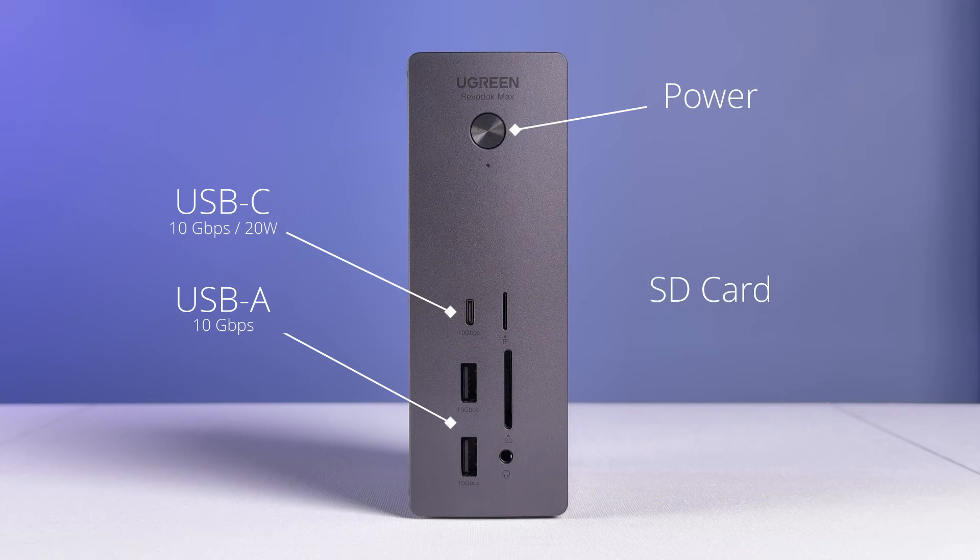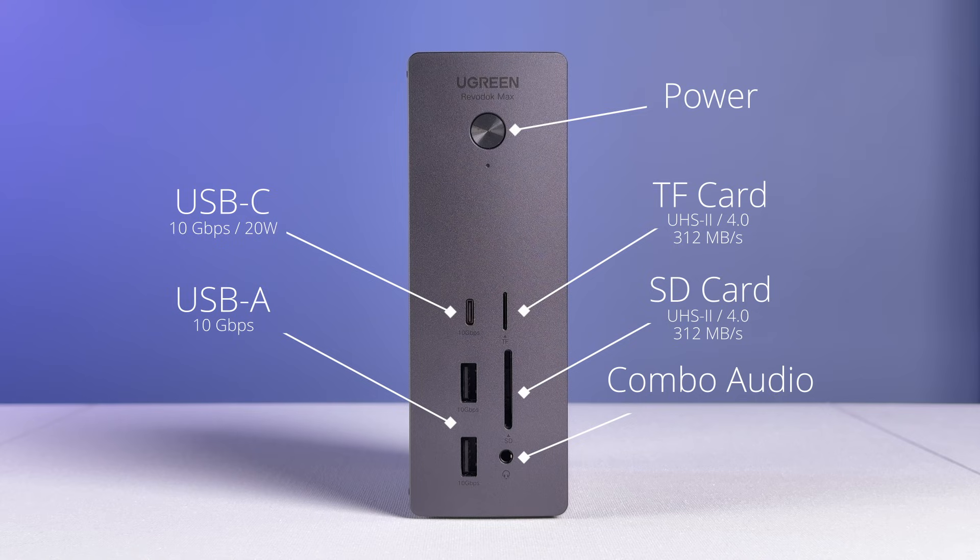The USB-A ports on the front don't have specific charging specs stated by Ugreen, but were capable of charging an iPhone in testing. The slot labeled SD is for SD cards, and the TF slot is for TF cards, which you may know more commonly as microSD. These are UHS-II 4.0 card slots capable of 312 megabytes per second, and as we'll talk about soon, they are pretty fast in real-world testing. That 3.5mm jack is for both headphones and microphones.